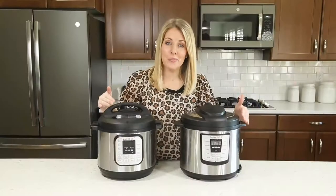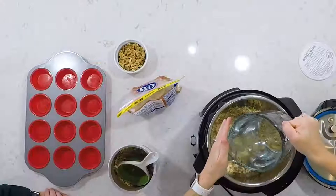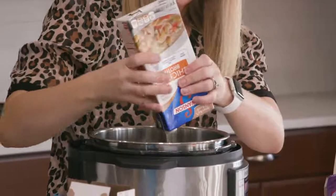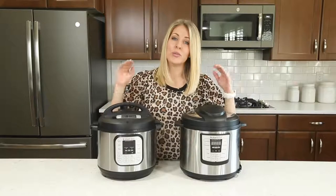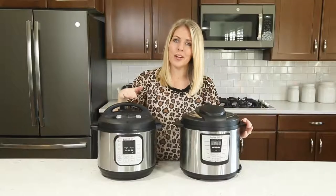Number three: your Instant Pot needs some sort of liquid — whether it's water, chicken broth, or even salsa. If it has some liquid, that's how it pressurizes. Without liquid, you'll get the burn notice, which you don't want. If you're ever in doubt, just add a little bit more liquid so your pot can pressurize.